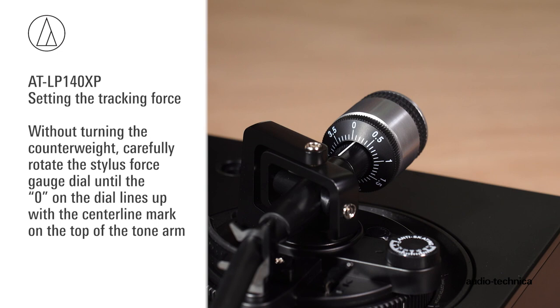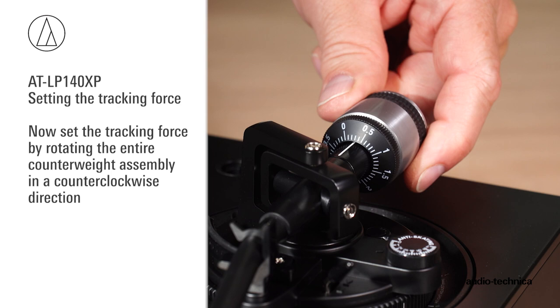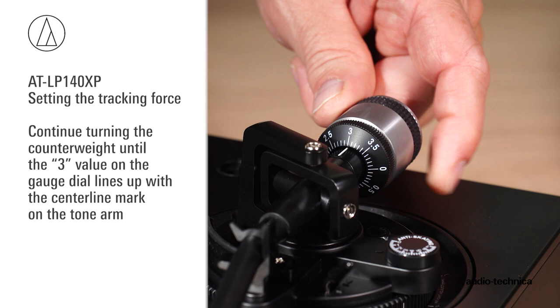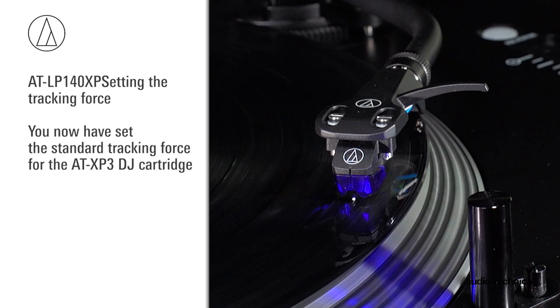Now set the tracking force by rotating the entire counterweight assembly in a counterclockwise direction. As you rotate the counterweight, note that the gauge dial rotates with it. Continue turning the counterweight until the 3 on the gauge dial lines up with the centerline mark on the tonearm. You have now set the standard tracking force for the AT-XP3 cartridge.